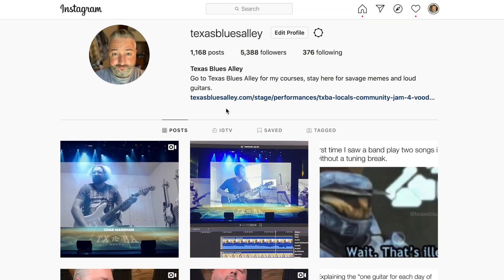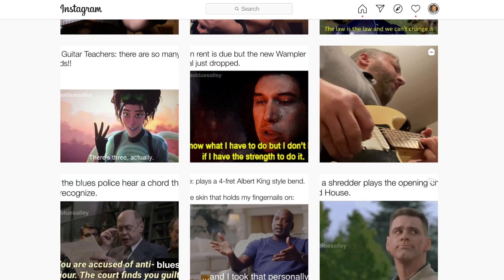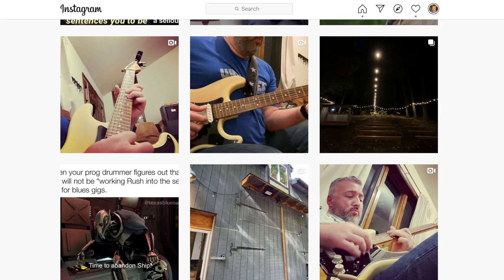We are going to be playing some chords over the song 'Cry' by Doyle Bramhall II. The reason I'm making this lesson is because a few weeks ago on Instagram — and if you're not following me there, you should. It's at Texas Blues Alley because I post the most ferocious blues guitar memes the world has ever seen.